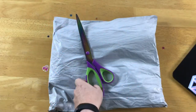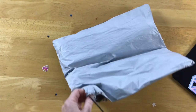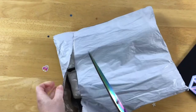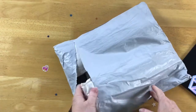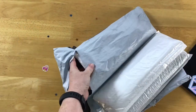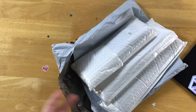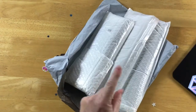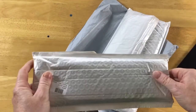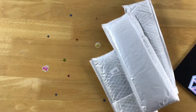G'day everyone, it's Del here and I have an unboxing video for you guys so we're going to get straight into it. Hope everyone's having an awesome day whatever you are doing, and hoping the weather is nice in your area or at least you have a nice spot to hide from it. It's a bit overcast today so the lighting is a bit average, but we will continue anyway because it's time to unbox.